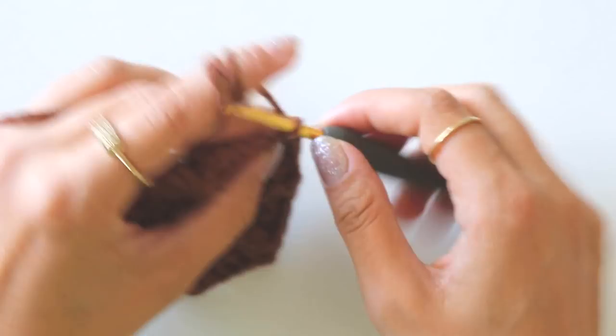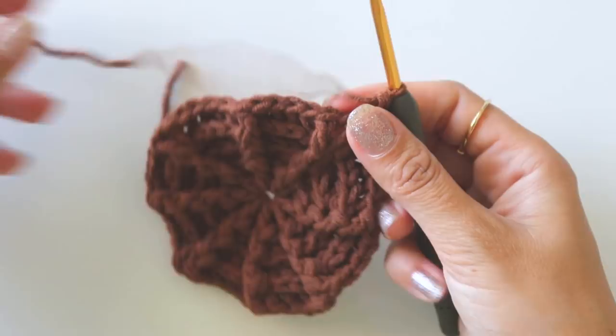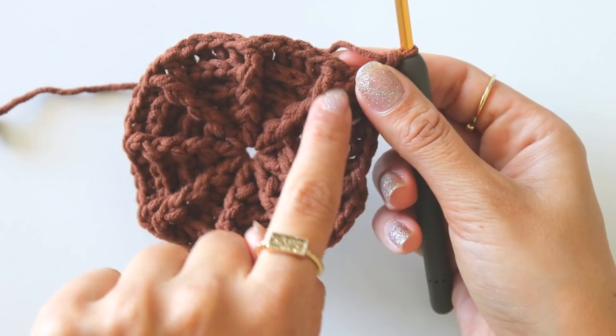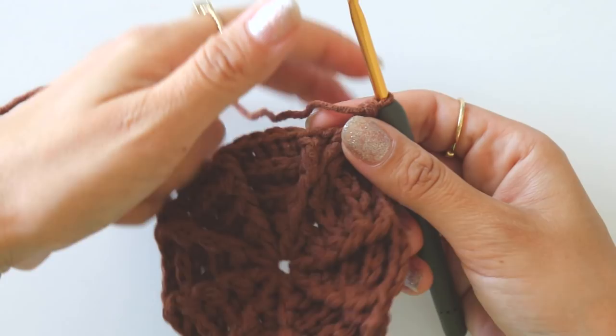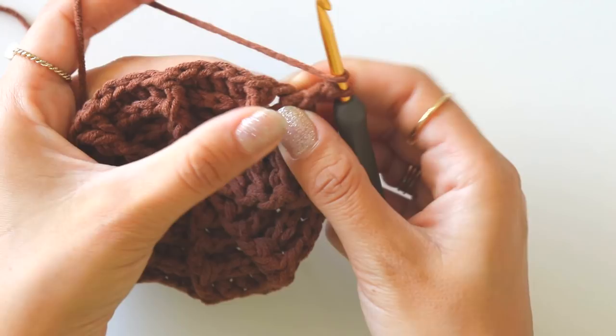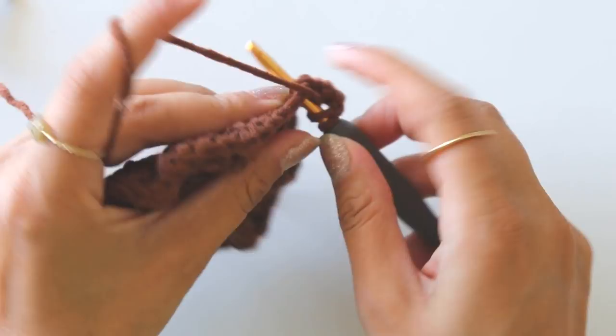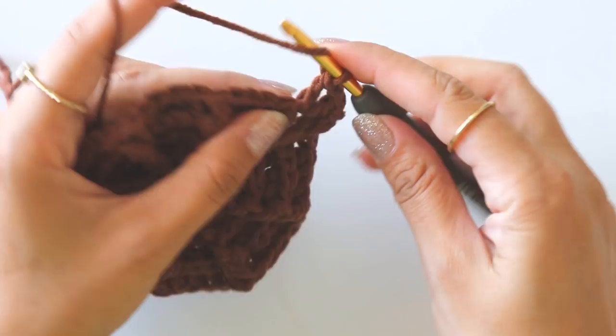Chain two, make a front post double crochet around this one. We have one, two, three, and four — two front posts here — and we will make our leaves from them now. Make a front post, yarn over, insert into that one chain space and make a double crochet, chain one, and into the same space make one more double crochet, then make a front post double crochet.